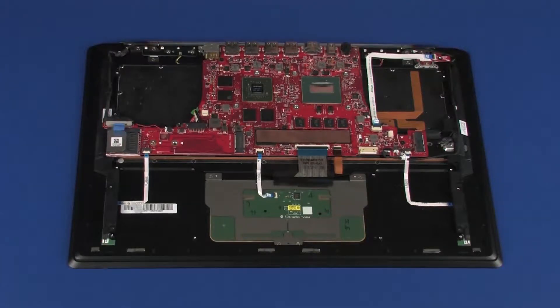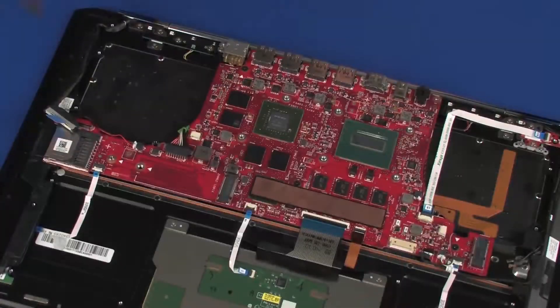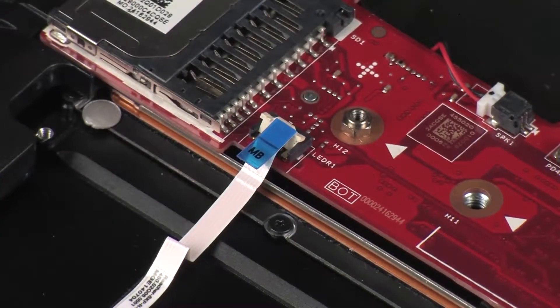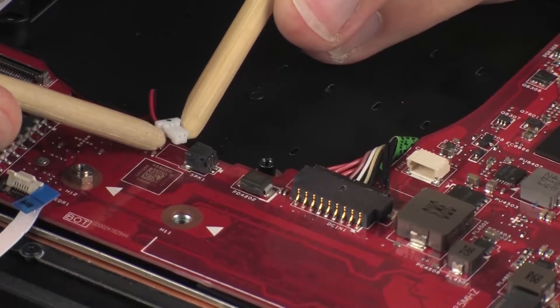Removal. Disconnect the display panel cable from its connector on the system board. Using minimal force, lift the locking bar up on the right light module ZIF connector and disconnect the right light module ribbon cable from the system board. CAUTION: Use care to prevent damaging the ZIF connector and ribbon cable.